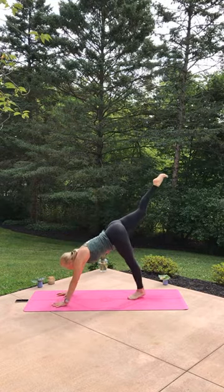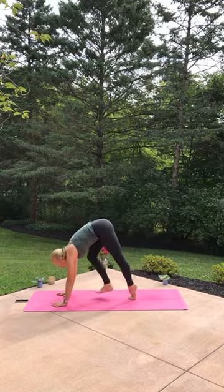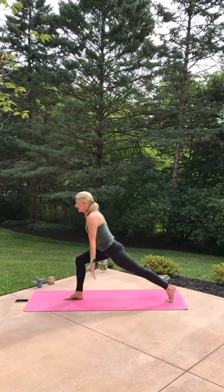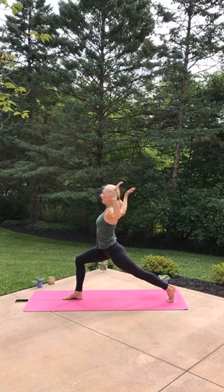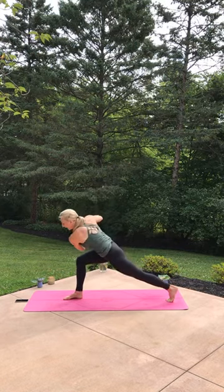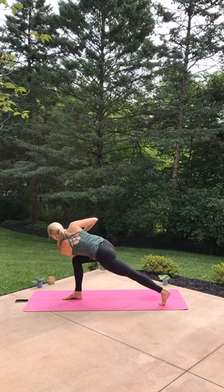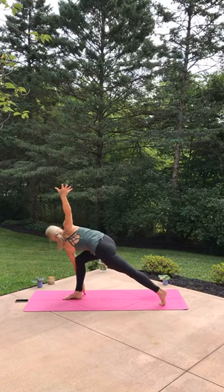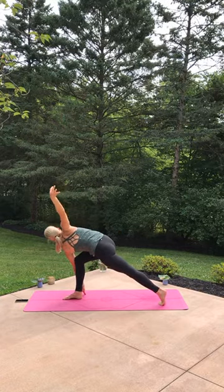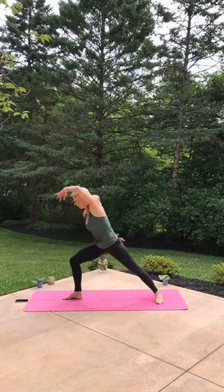Come back around, pull the right knee right into your forehead, step it up, crescent lunge, rise up, breathe in. T the arms, breathe out, collect your hands, wring it out and twist — left upper arm on the outside of the right front thigh. Maybe you stay, maybe you open high to low. Now up and around, warrior two, turn it into stargazer, look up.